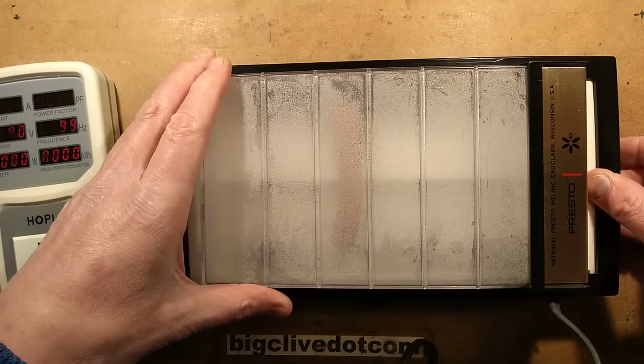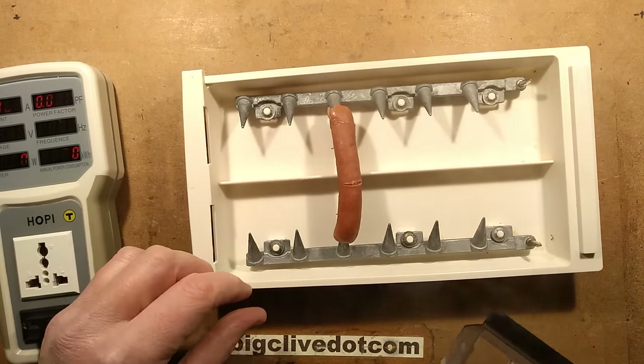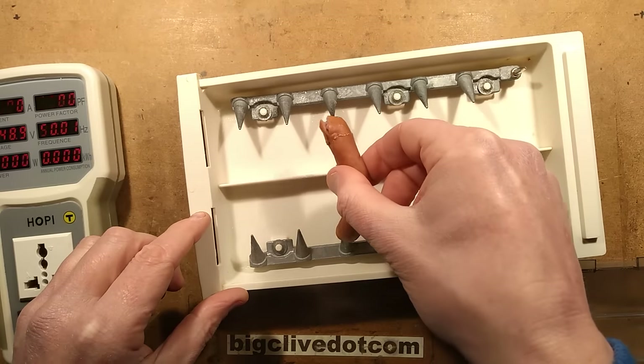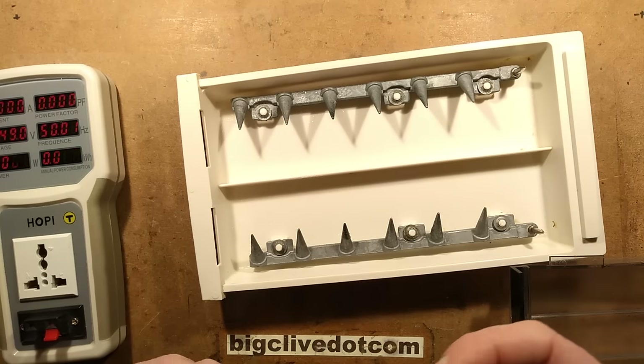Let's open it up and see what's inside. Steam. I can smell burning flesh because it will have burnt. Has it arced at the end? I'm just going to test this for yumminess. It's red hot. It's too hot.